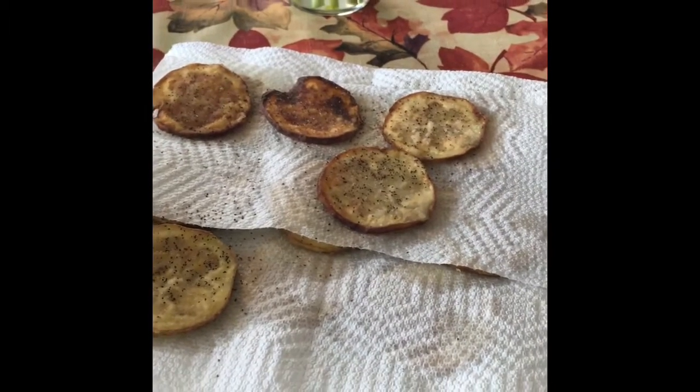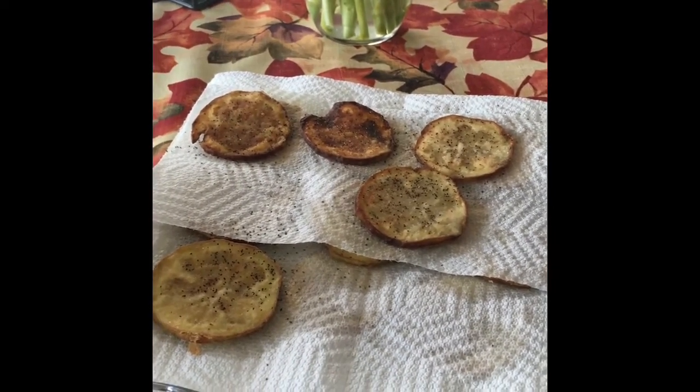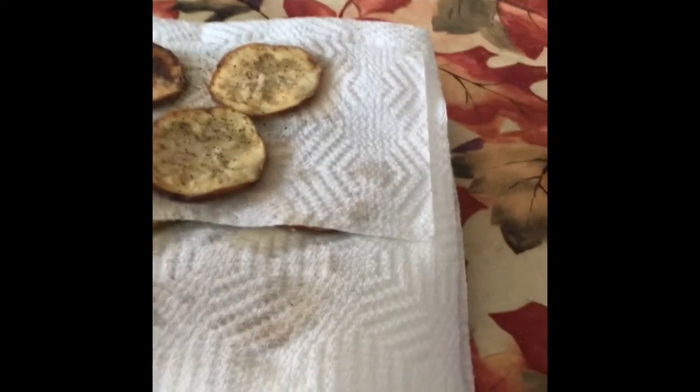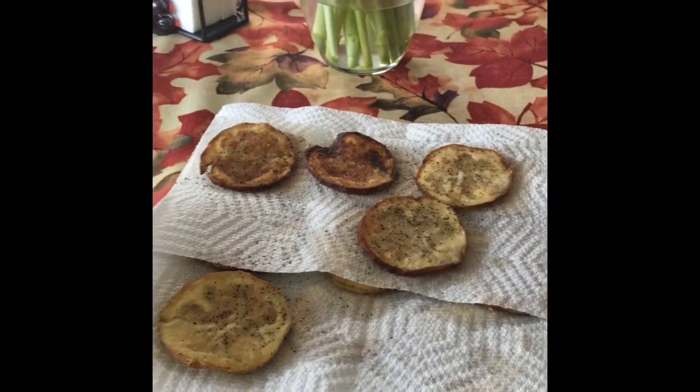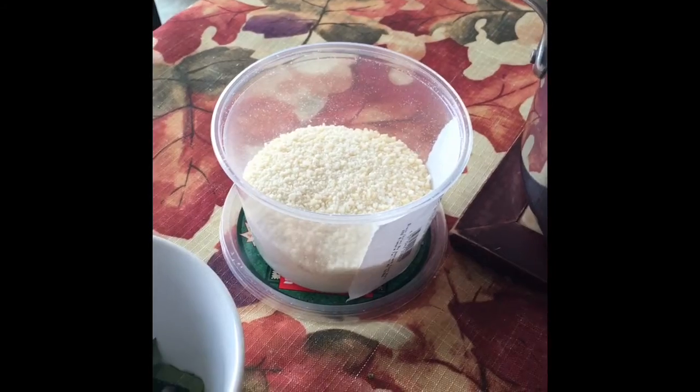These are the eggplant that I cut. I cut them circle-wise — I didn't cut them the long way. I took the peel off the eggplant and then just cut them very, very thin. I floured them and then I fried them. Salt and peppered them when they came out. I have some marinara sauce here, parmesan cheese, and some fresh basil.